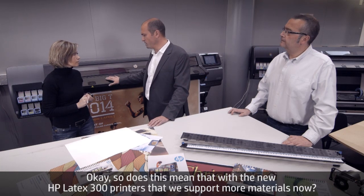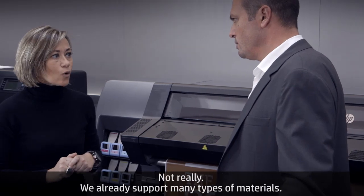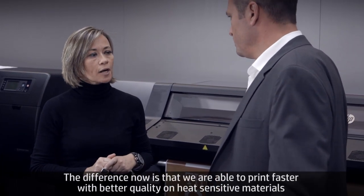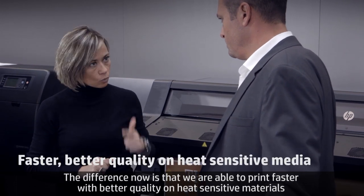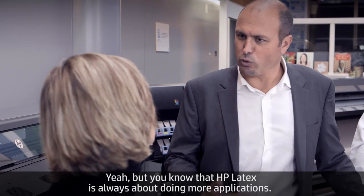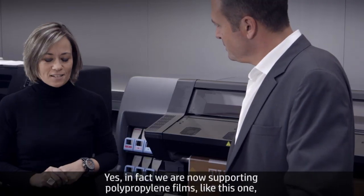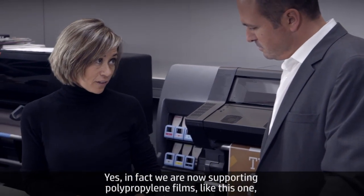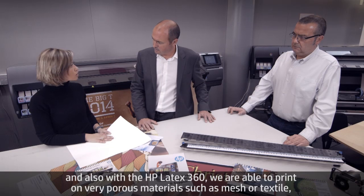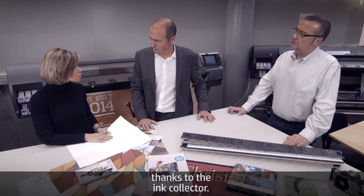Does this mean the new HP Latex 300 printers support more materials? We are already supporting many types of materials. The difference now is that we are able to print faster with better quality on heat-sensitive materials. HP Latex is always expanding applications, and we are now supporting polypropylene films. Also, with the HP Latex 360, we are able to print on very porous materials such as mesh or textile, thanks to the ink collector.